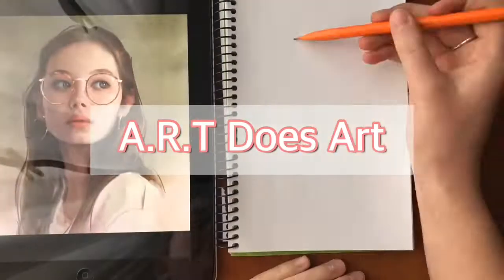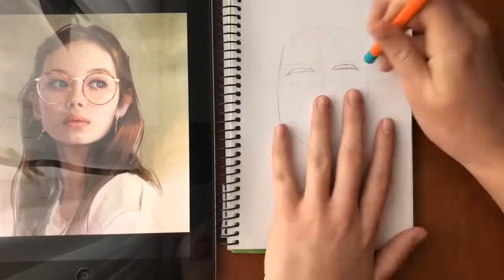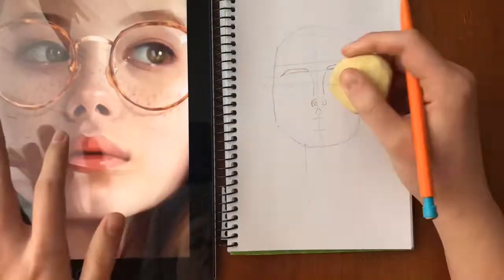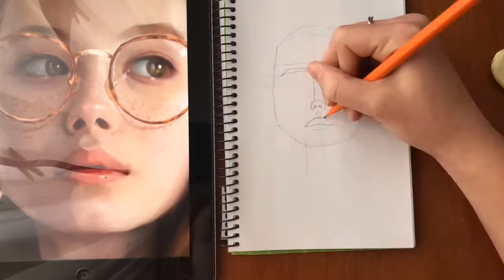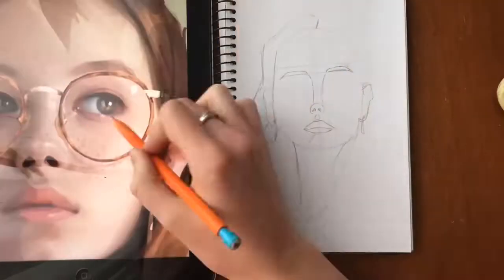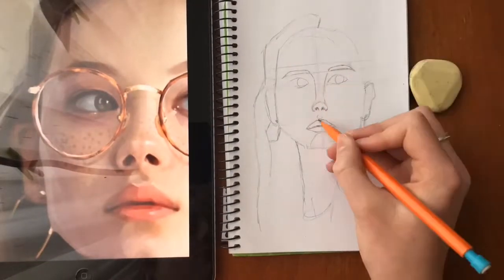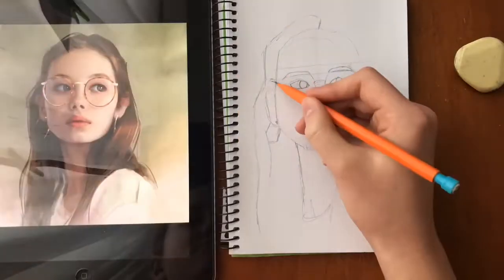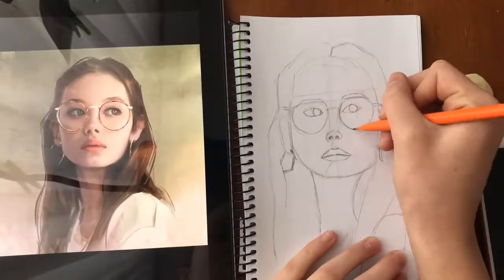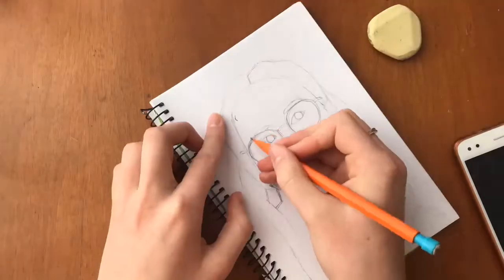Hey everybody, welcome back to my channel! In this video I decided to switch things up a bit and do an acrylic painting. I don't have too much experience using acrylic, but one of my resolutions for this year is to really branch out in my art and get out of my comfort zone. For the sketch I used an image from Google that I will link down below, and for the paints I used the Daler Rowney Simply paints.